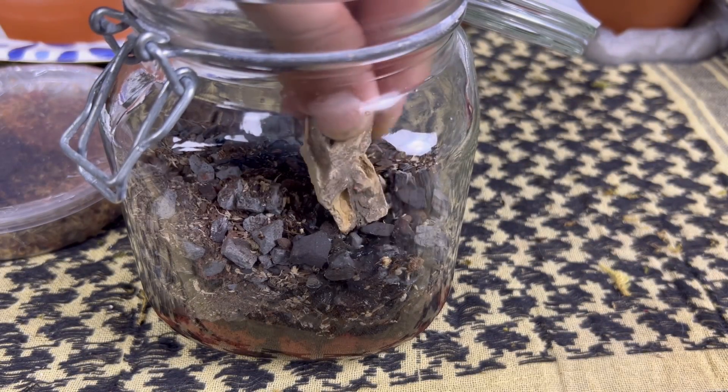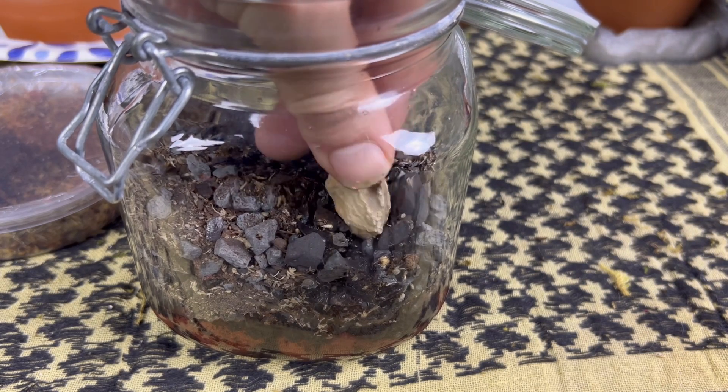I had a few fragments of dragon stone. I thought they would look cool, but they also have clay lodged in between the holes in the middle, which the springtails do appreciate.